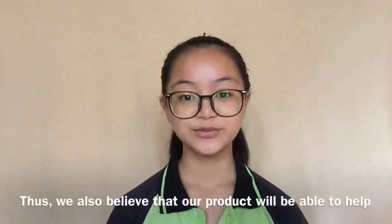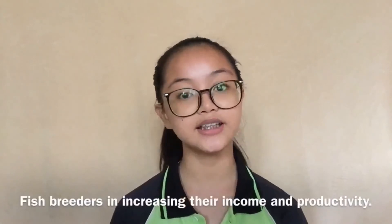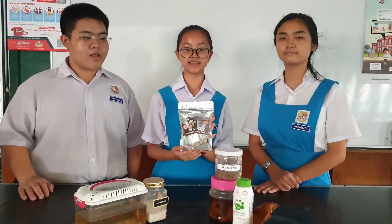The beneficial use of effective microorganism is also being introduced in this product. We also believe that our product will be able to help fish breeders in increasing their income and productivity. We hope that this product will work very well to serve fish breeders. With this, we thank you.